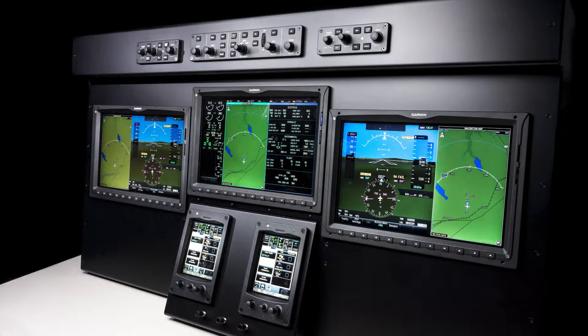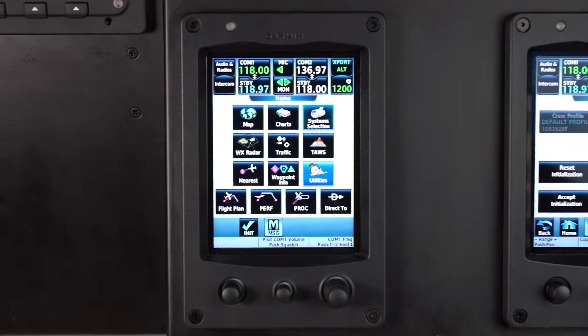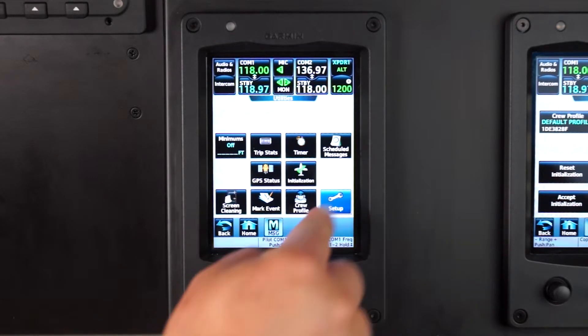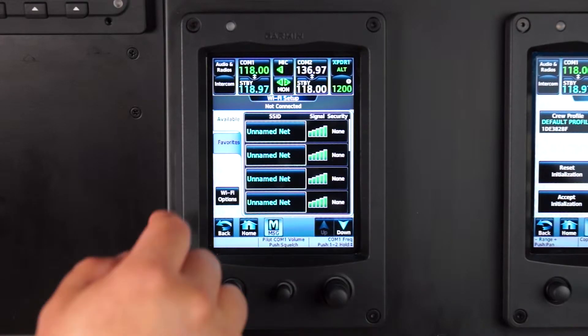Once the system is running, select the back or home key, then select Utilities, Setup, Wi-Fi Setup, and finally Wi-Fi Options.